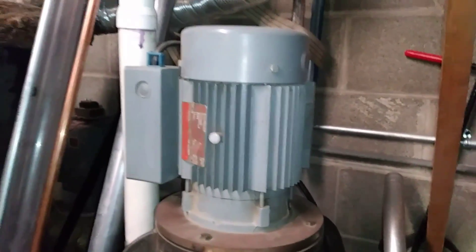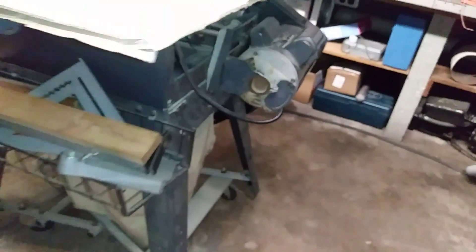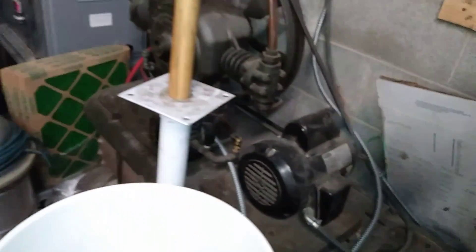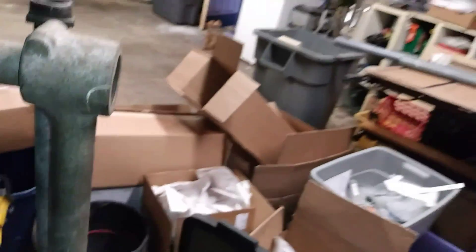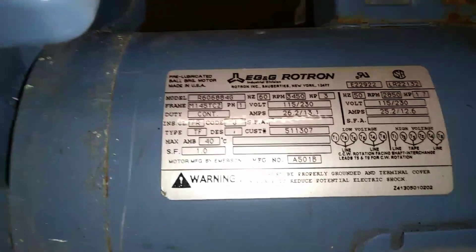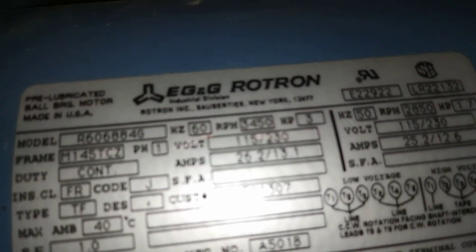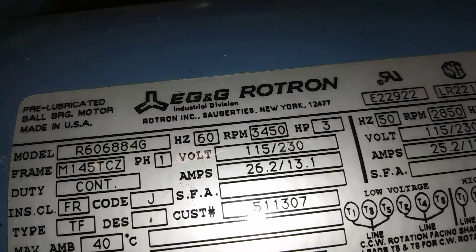Single phase induction motors like this one are made to be wired on either 120 volts or 240 volts. Most newer single phase induction motors have a wiring diagram somewhere — sometimes underneath the motor terminal cover, other times on the rating plate itself — that allows you to hook up the wires in the correct manner.